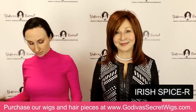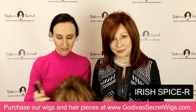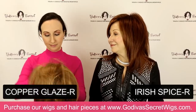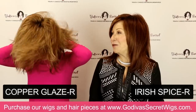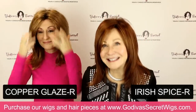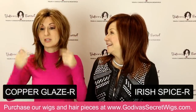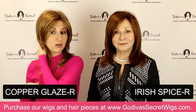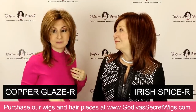Now I'm going to put on our next lighter color, which is Copper Glaze R — a little more coppery red. You'll see it's a definitely lighter red, more of a strawberry, copper-bush red. Then Rochelle is going to put on the lightest red, called Maple Sugar R.